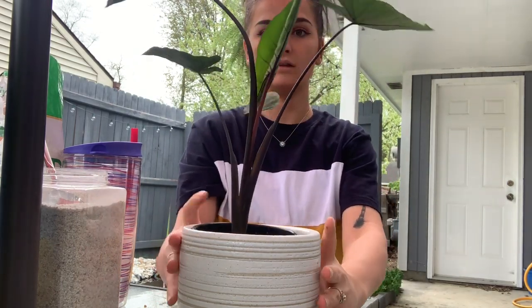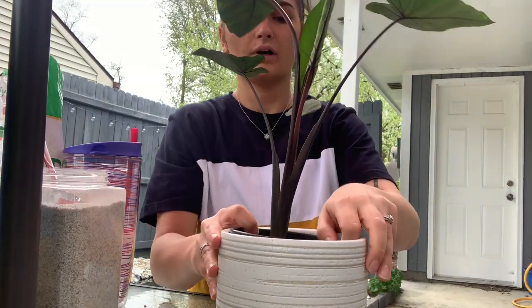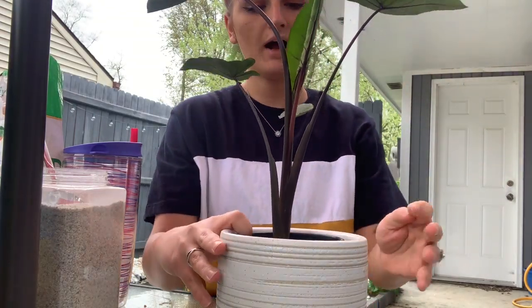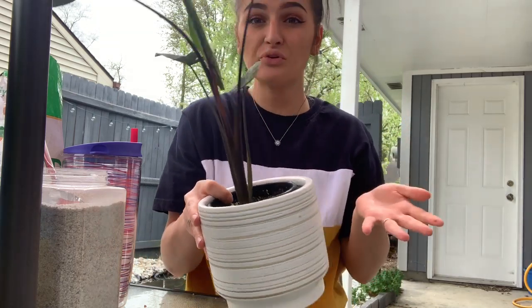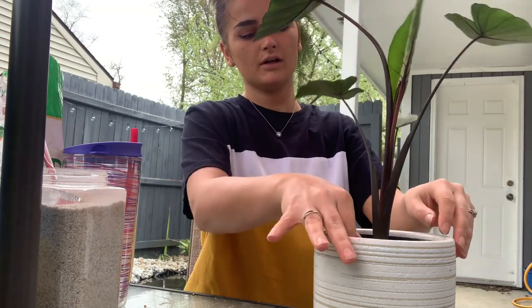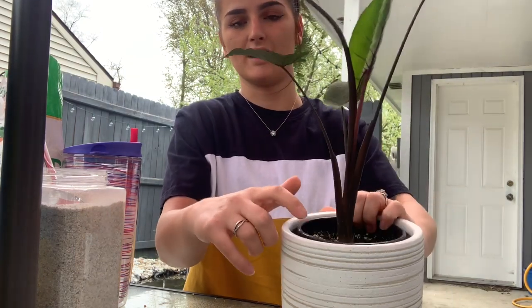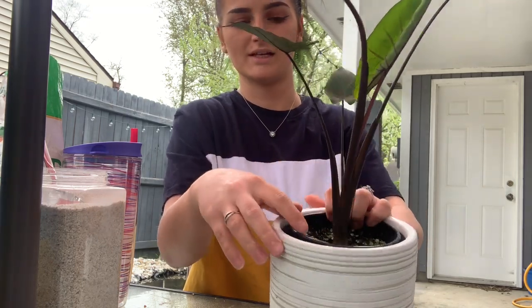So this is what it looks like currently. You just want to pot it in a pot that isn't going to be too ginormous because you could kind of freak the plant out a little bit. Just about one to two inches in diameter is how much you want to go up in size.